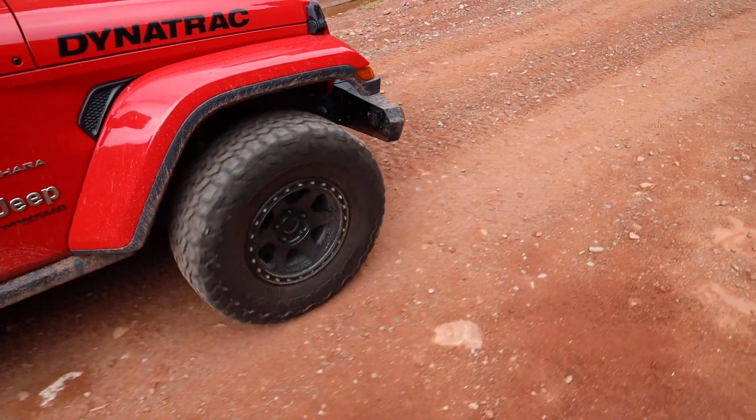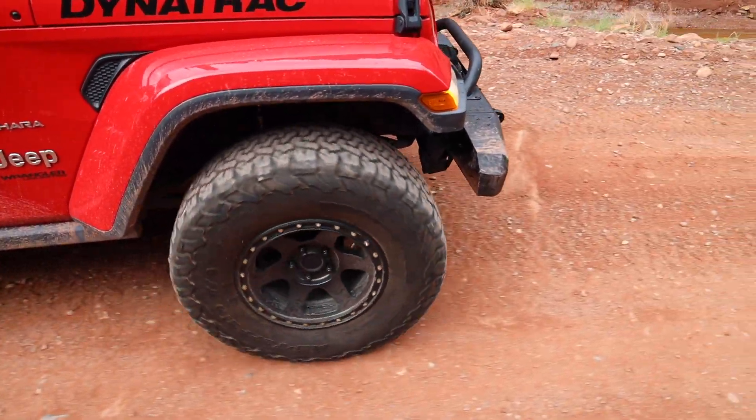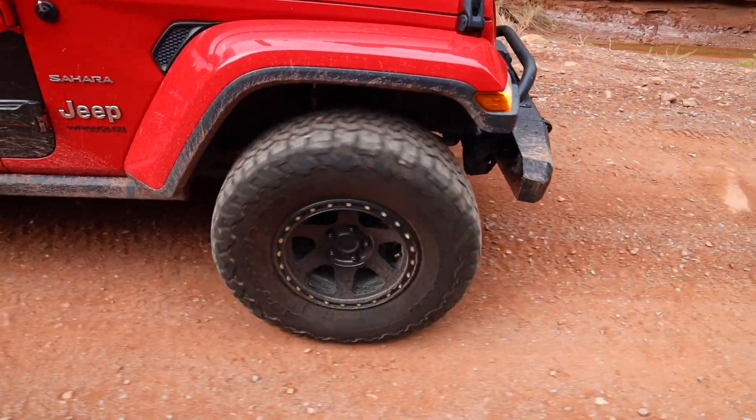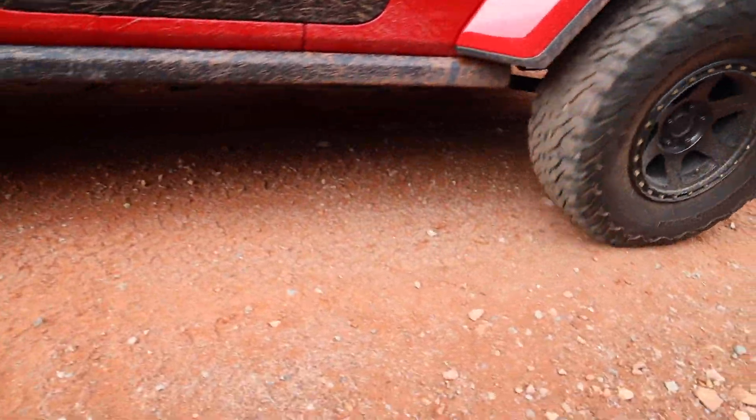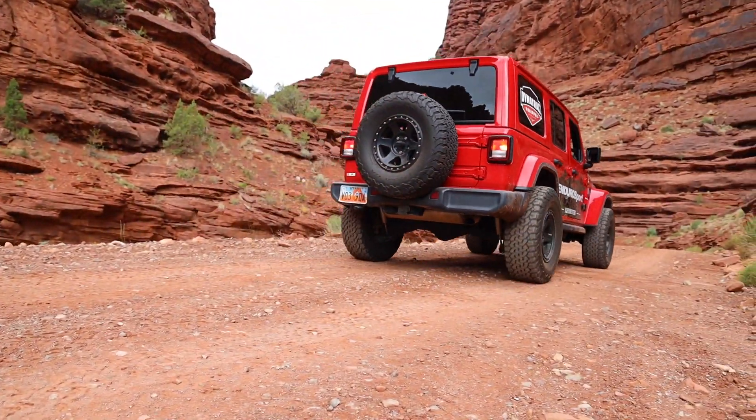So yeah, good lesson learned that day. Number one: wear your seat belt. You never really know what's going to pop up, even if you're going slow. I've seen so many rollovers happen at three miles an hour. Wear your seat belt — smart thing to do. The other thing is, we're always out looking at scenery, but don't forget there's a trail in front of you. A little too much scenery, and all of a sudden a rock pops up that you just didn't see coming. Lesson learned the hard way.